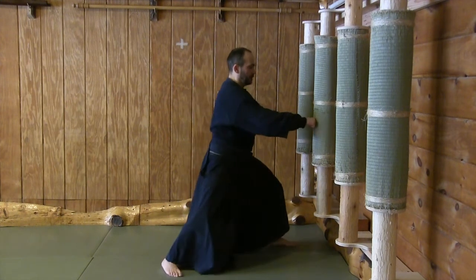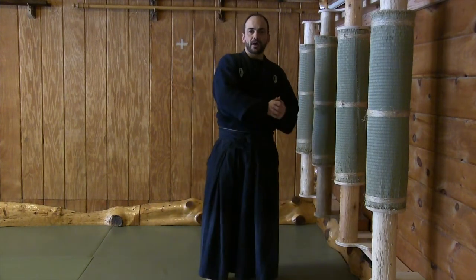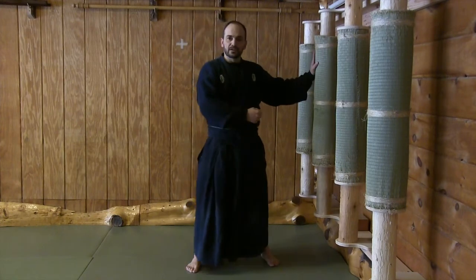Your discipline might have a different protocol or different standards or requirements for makiwara training — it may be where you sit and strike with repetition. That's fine. I just want to inspire you to get out there and use a makiwara. Let's go to progression two now.